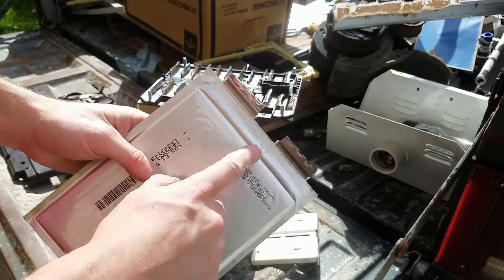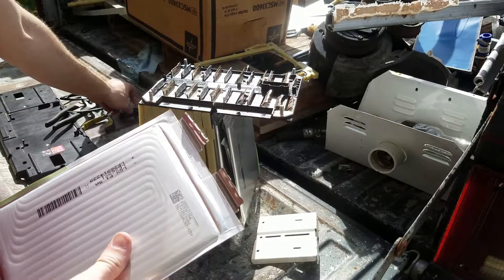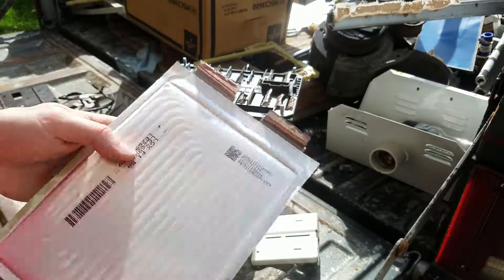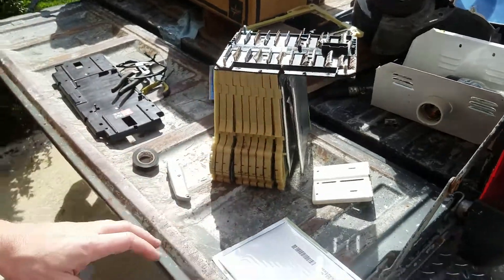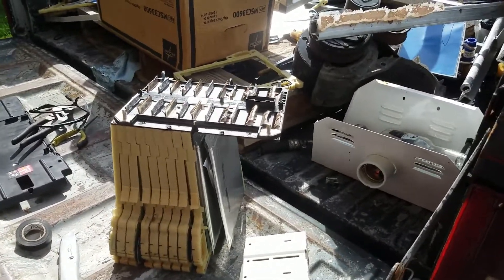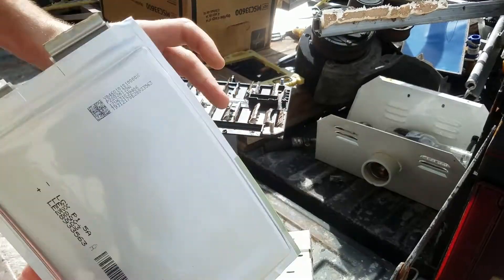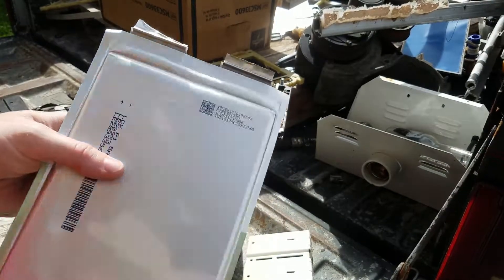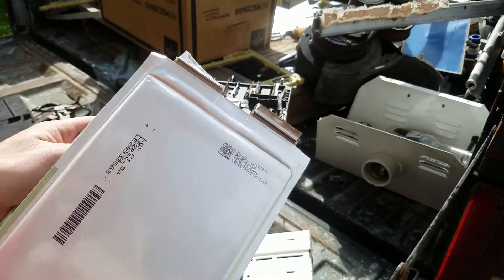Make sure that you don't lay it on some piece of metal, because if these two tabs touch, same thing — bad time. Either use electrical tape to tape up the tabs, or make sure you set them on a non-conductive surface. I'm just going to set them here and lay the tabs off to the side. Then go back to removing the next one.